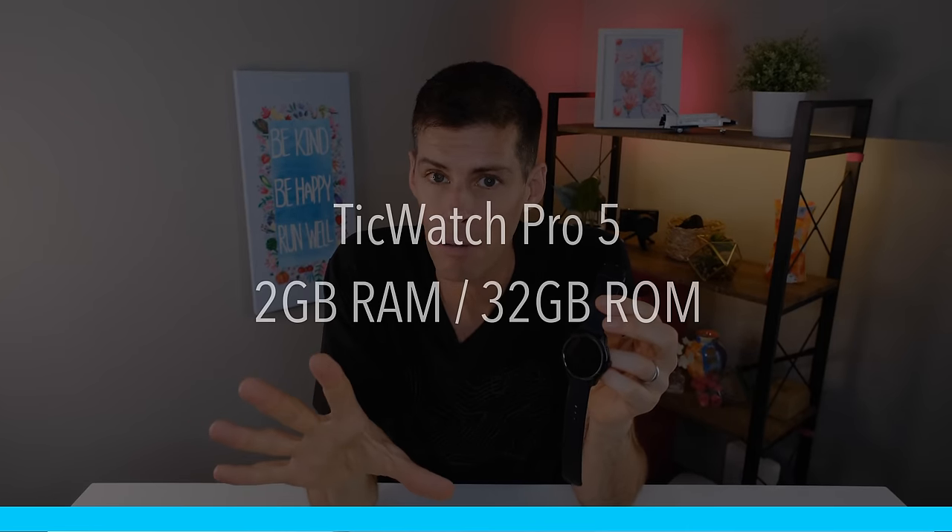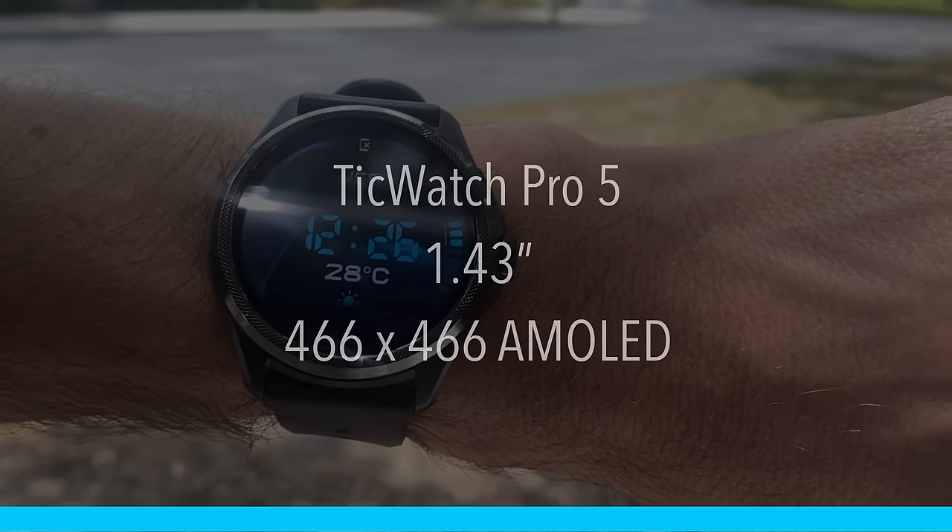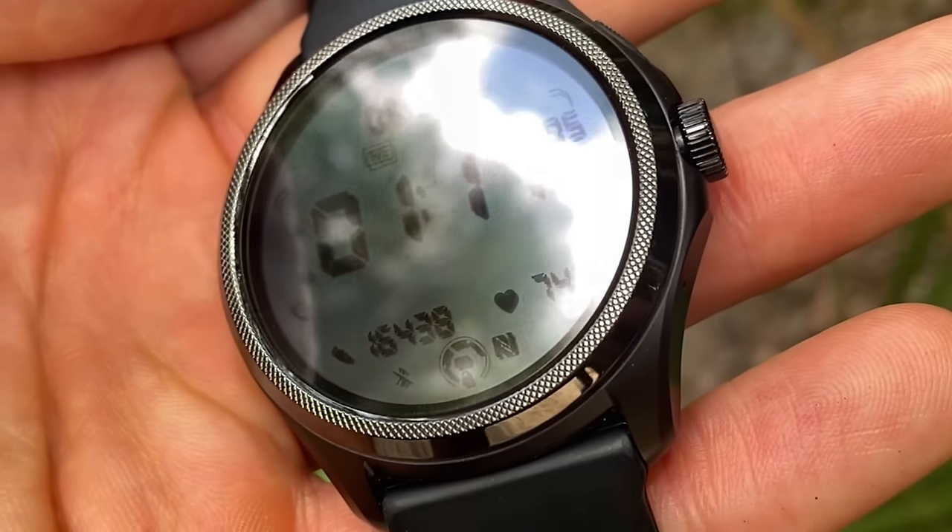The TicWatch Pro 5 has 2GB of RAM and 32GB of storage. The display is a 1.43-inch, 466×466 AMOLED, but that isn't the only screen — it's partnered with an ultra low power display, giving you two displays total. You can choose which one to use at any time. The ultra low power display has been updated and now shows a lot more information: heart rate, step count, compass direction, and blood oxygen — all without going into the apps or draining the battery.